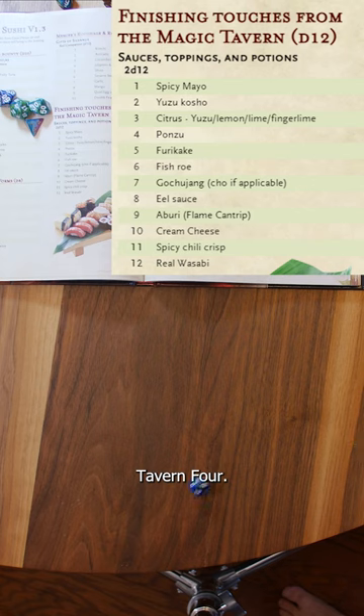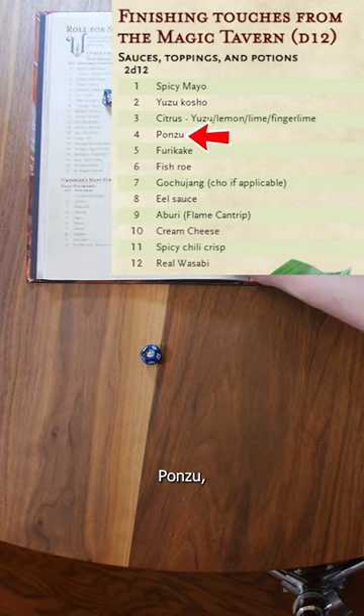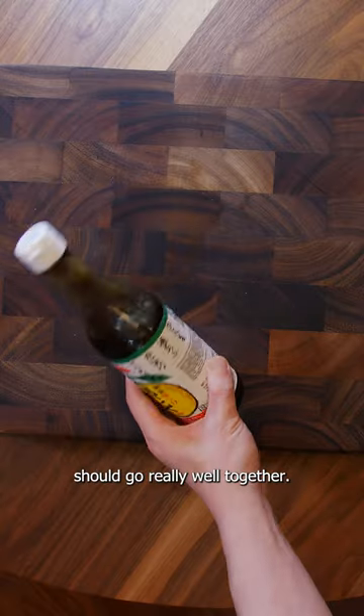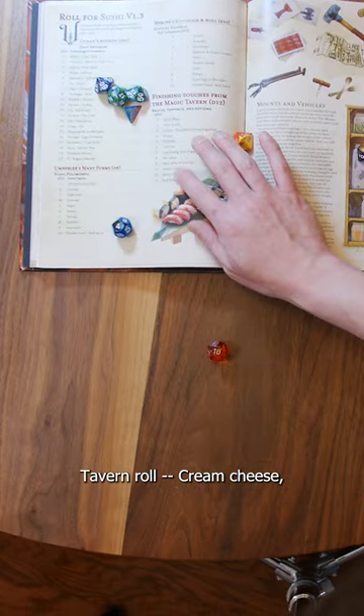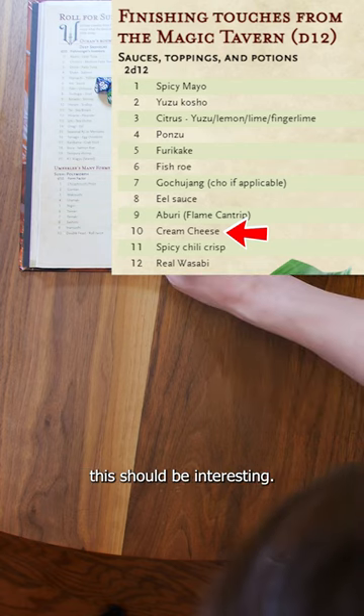Rolls from the magic tavern. Four. Ponzu. The sweet and citrus notes of the ponzu should go really well together. And for the second magic tavern roll — cream cheese. This should be interesting.